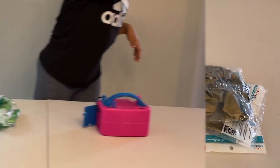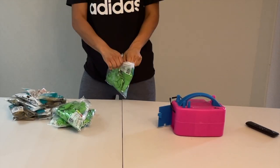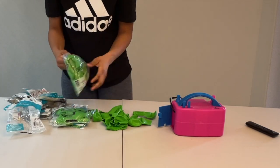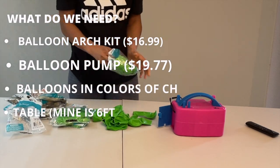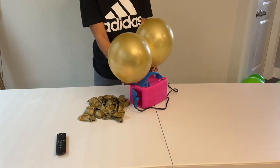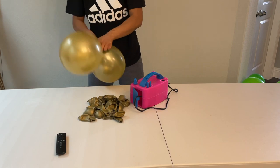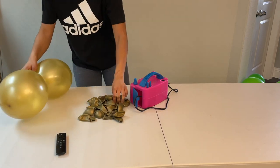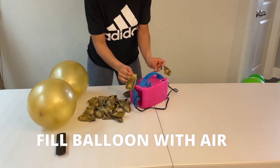You also need balloons in colors of your choice, and that's it — let's get this party started! This balloon arch is a tabletop balloon arch, so you definitely need a table. Sorry if I didn't mention that earlier. Next up is to start filling up your balloons with air.